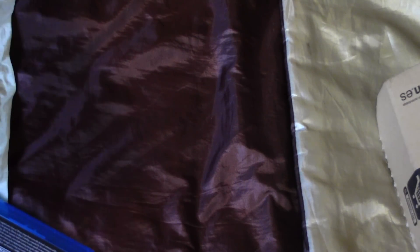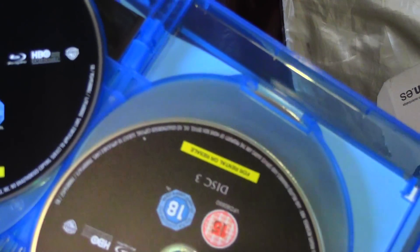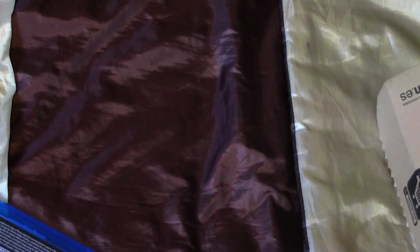And just the playing discs again — disc 1, disc 2, disc 3, and 4 and 5.